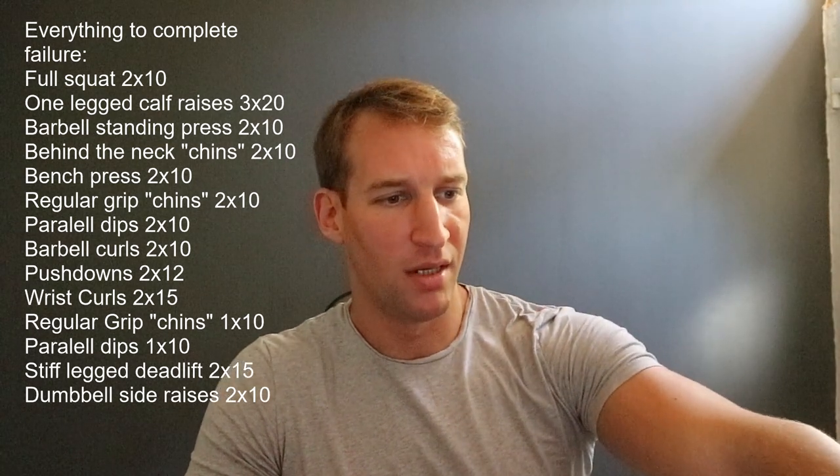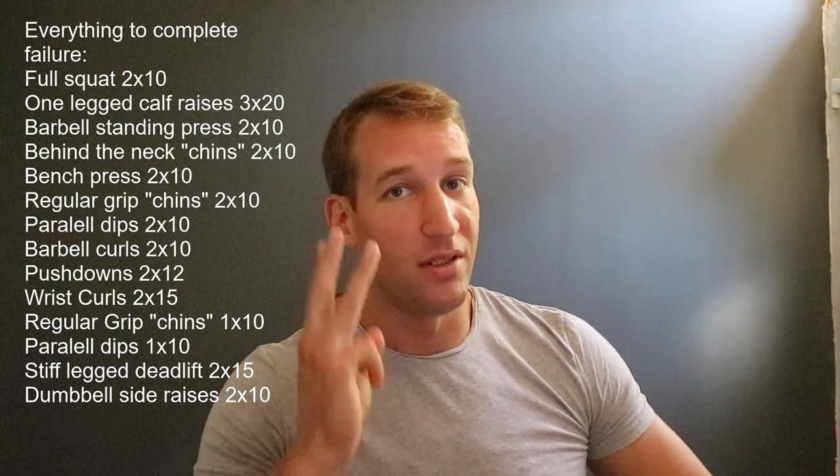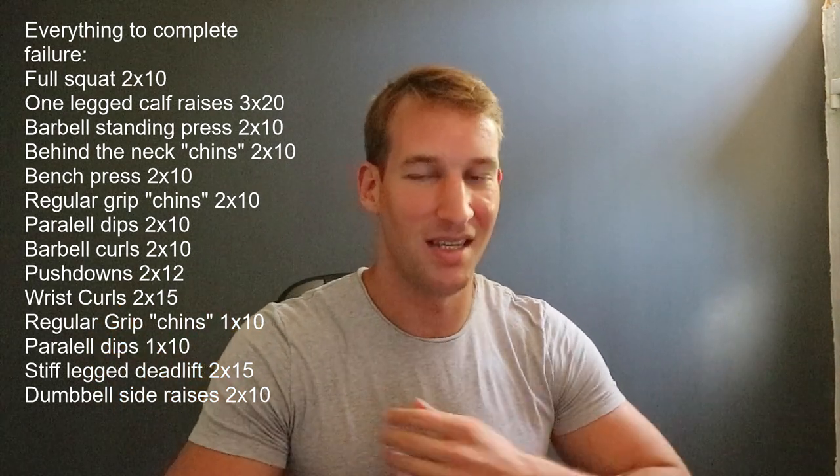Two sets of twelve pulley triceps curls — probably triceps pushdowns. Two sets of fifteen wrist curls. One set of ten regular grip chins. So you're doing chins twice and dips twice in the same workout — effectively three sets of chin-ups and three sets of dips. That's nine sets of chins and nine sets of dips per week. And after the third set of parallel dips, you're doing stiff-legged deadlifts, and after that dumbbell side raises. That's crazy.